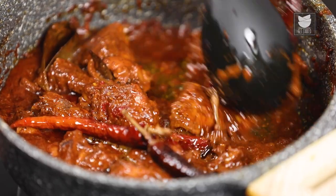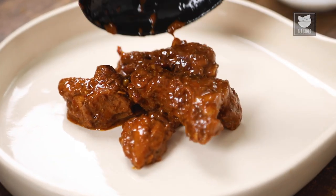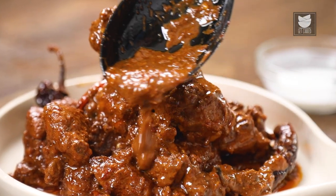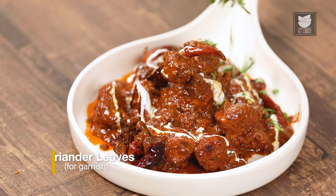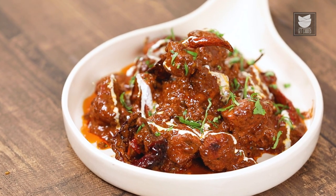And guys, our Jaipuri Style Chicken Curry is ready. Let's start plating it. And to finish off, I'm going to add some fresh cream and freshly chopped Coriander. And there you go guys, our Jaipuri Style Chicken Curry is ready to be served. You guys, definitely try this recipe and do let me know how it turned out. This is Chef Prateek signing off. But before you go, don't forget to like, share, comment and subscribe to GetCurry.